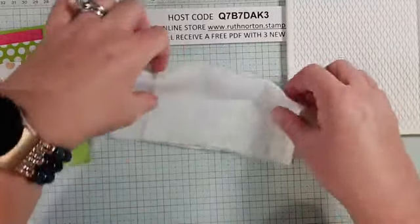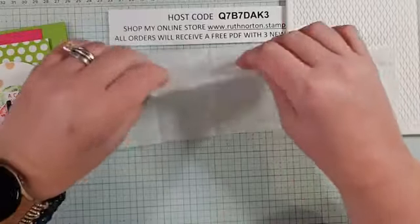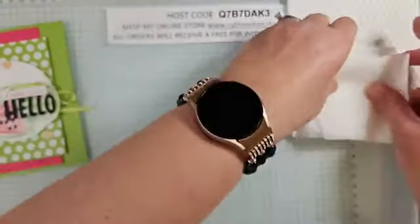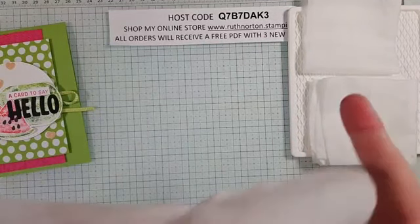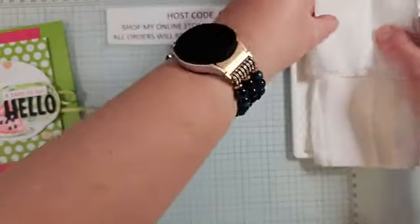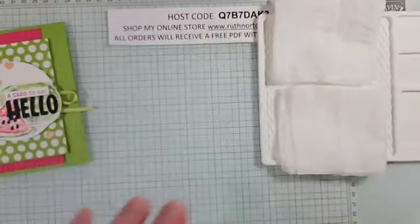I'm going to stack two or three baby wipes together. When you get baby wipes for stamping techniques, do not spend a lot — the cheaper the baby wipe, the better these techniques work. Go for bargain baby wipes and don't get the scented ones. I'm making two different stacks of two baby wipes each, but you can do as many as you want.